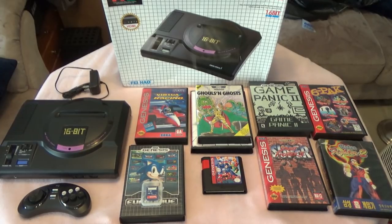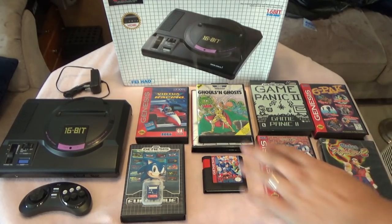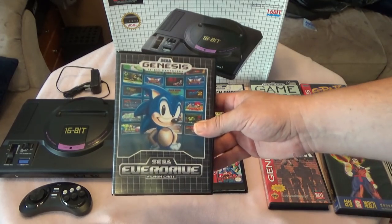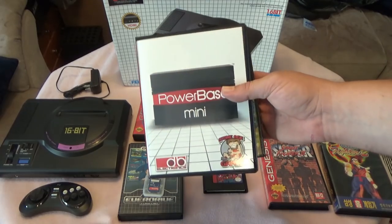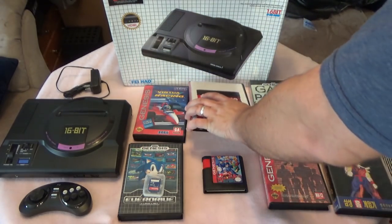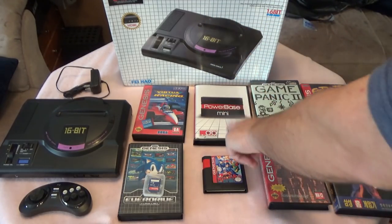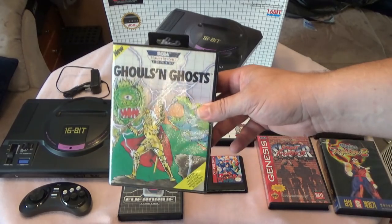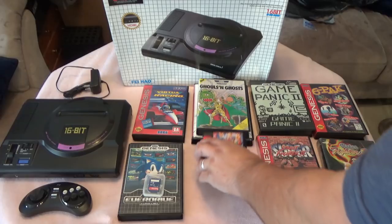Here's what I'm going to be testing — I've kind of conducted tests on other clone systems and this will be my standard going forward. I'm pretty sure it won't work, but I'm going to try Virtual Racing, which uses the special SVP chip. I also have an EverDrive 1.0 I'll try. I got this cool Power Base Mini from Stone Age Gamer — it lets you play Master System games on your Genesis — and I want to see if it works on this. I'll use Ghouls and Ghosts for that test.